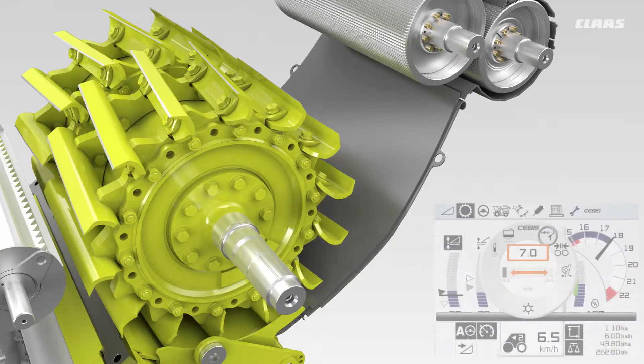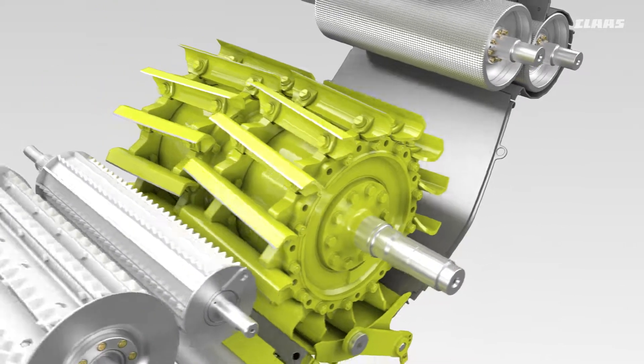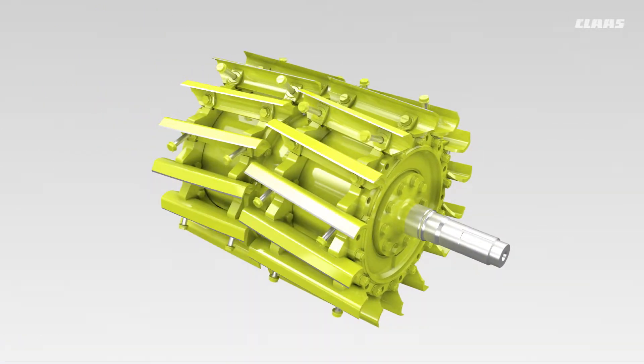In the case of the 28-knife chopping cylinder, for example, half the knives are removed to obtain an extended chop length. In this way, chopped lengths of up to 37 millimeters are possible.